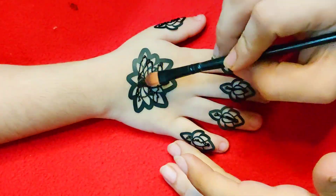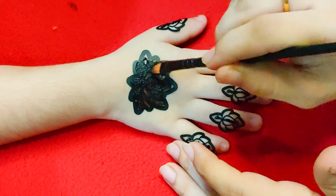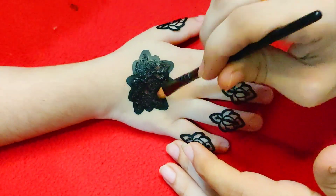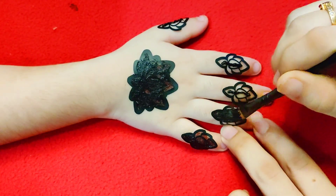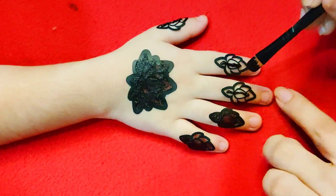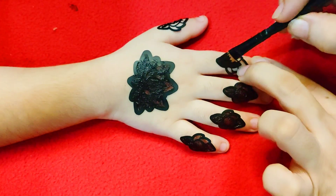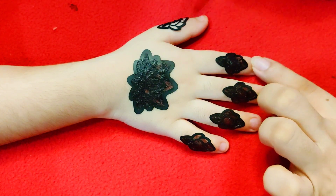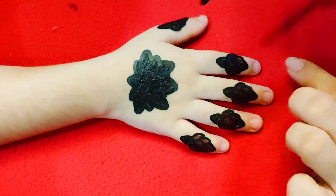We have put a sticker on it. You can put it on mehndi. It is very easy to use and it is a good color which doesn't have side effects. You can use it on any brush — look at the brush, it is not a big brush, it is a good brush.